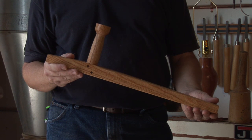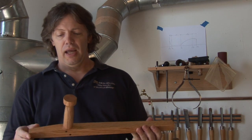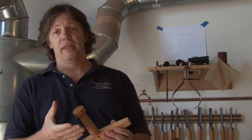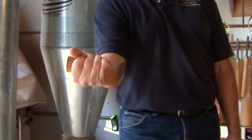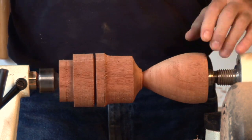Basically anything that you can work with that's been rounded. In this case, this is a martial arts weapon, and I turn the handles on the lathe. The nice thing is if you buy this commercially — and the same with any handle you buy commercially — it's a generic size. By turning your own handles on a lathe, you can make them to fit your hand exactly. It's quick, it's simple, and a very easy tool to master in a short amount of time.